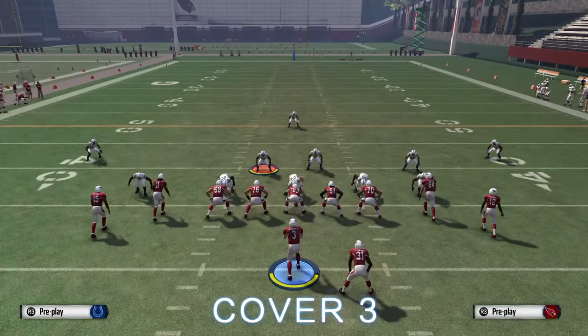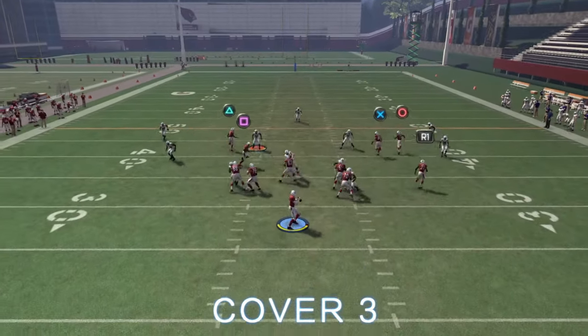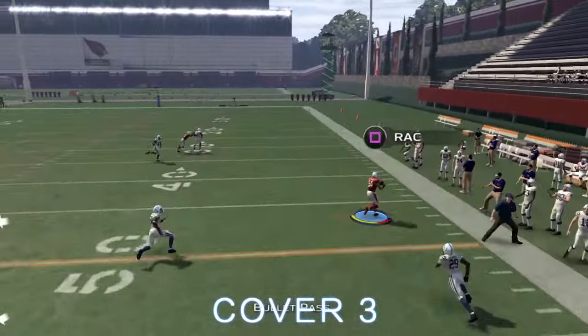You're going to want to auto-bolt two corners and slant square and streak circle, and this offense beats cover two, three, and four.